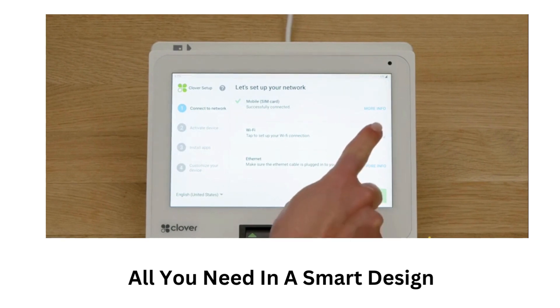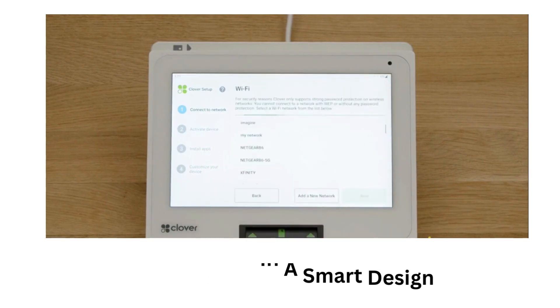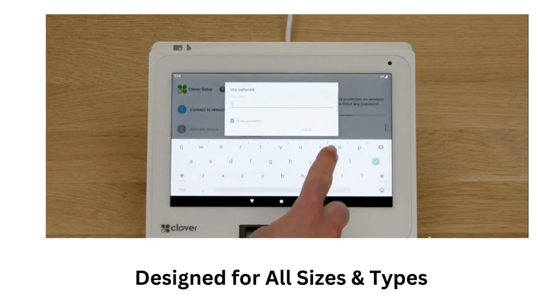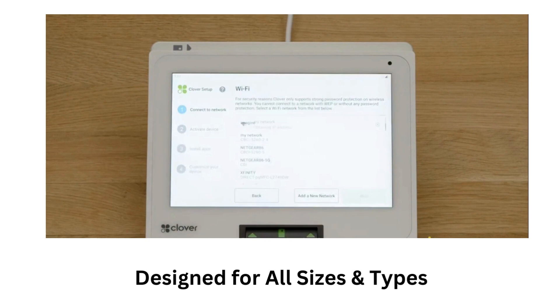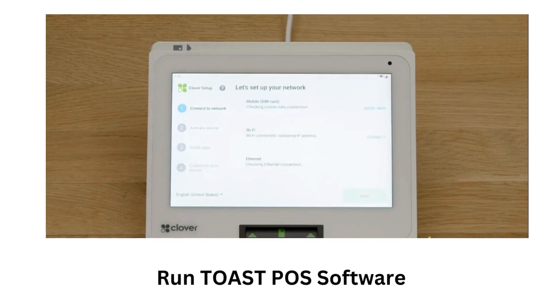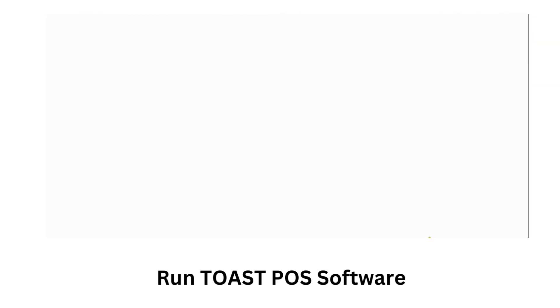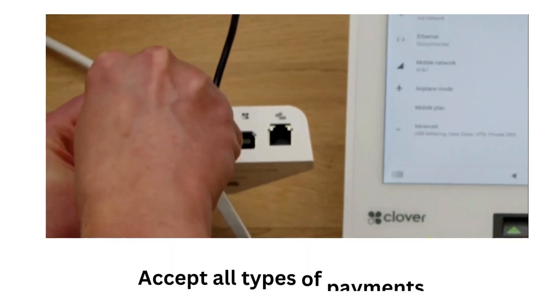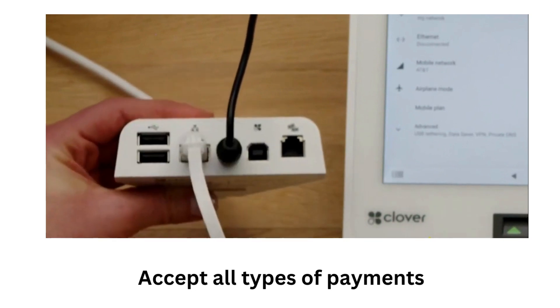And let me tell you, it really changed everything for me. The Clover Mini V3 is designed for restaurants of all sizes and types. With the Clover Mini V3, I can accept all types of payments with the built-in EMV chip card reader, NFC reader, and MSR.